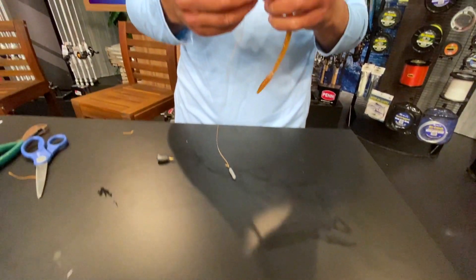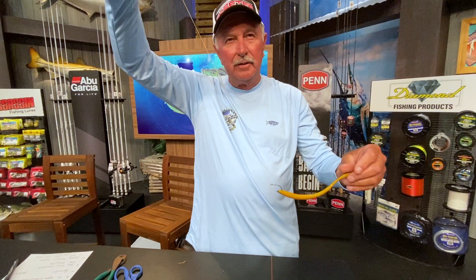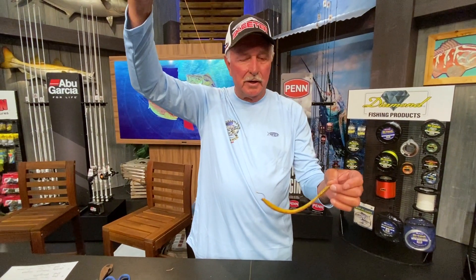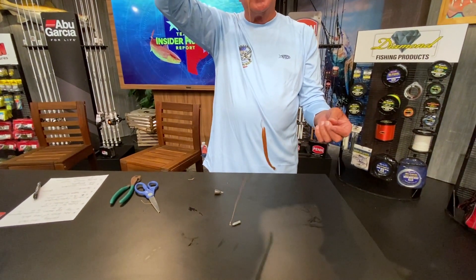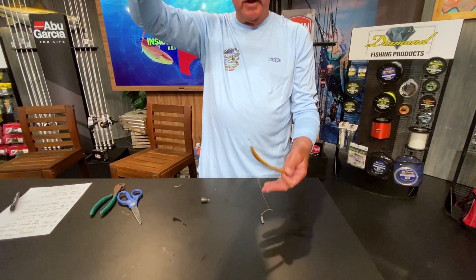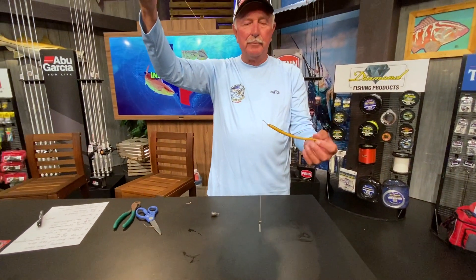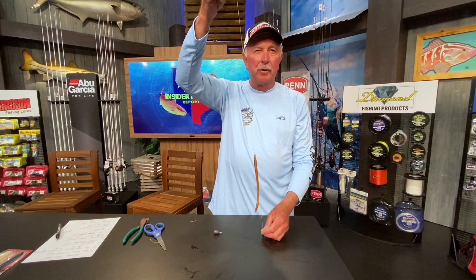Now, how do you put your worm on? Two ways: nose hooking is real effective, especially on a finesse style bait — all you have to do is put it right there. The weight's on the bottom, the worm's right there, and you have a drop shot. If you have a J-hook, you can actually texas rig this worm and it'll be weedless — a lot better. This will catch a lot of fish. Cast out your drop shot, let the weight hit the bottom, and just a slight shaking of the rod tip and the worm will be twitching all the way down the line — bass can't resist that. You can also change the distance between the weight and the hook: if you're in deep vegetation you might want it longer, and if it's just a regular hard bottom you can go shorter. But this is the general style of a drop shot — a real effective way to catch a lot of fish.